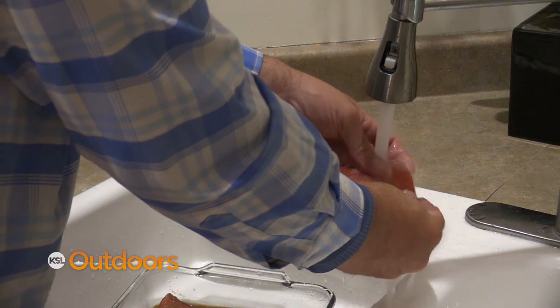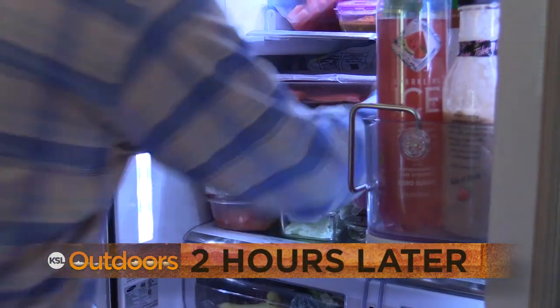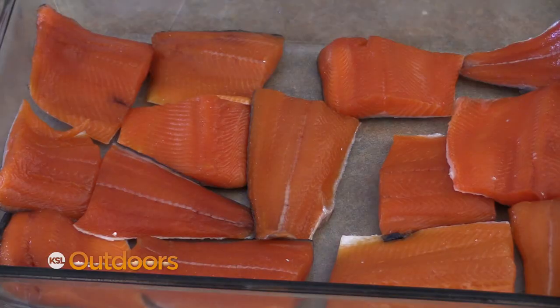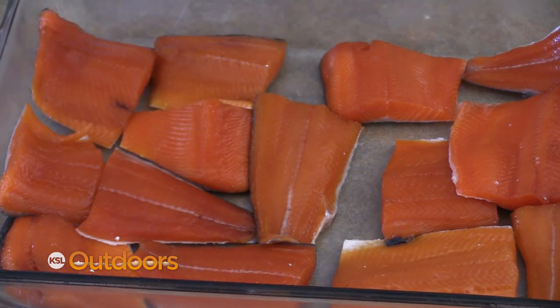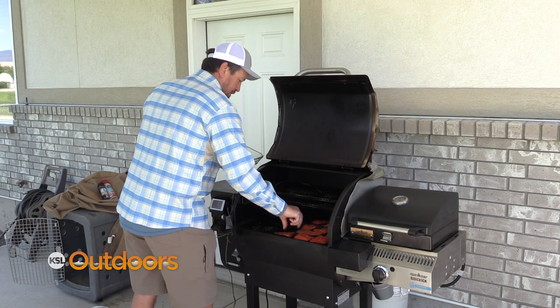After you've rinsed and dried those fillets off, I'm just going to cover them back up and put them back in the fridge for two hours. You know these are ready to be smoked just by touch — pull them off, and if they feel tacky like wet paint on a wall, they're ready. I set my Woodwind Camp Chef pellet grill to low smoke and I'm just using competition blend pellets from Camp Chef.